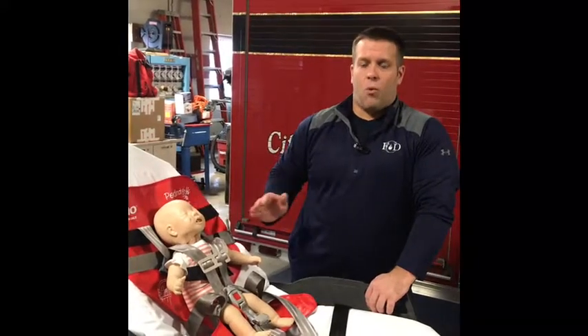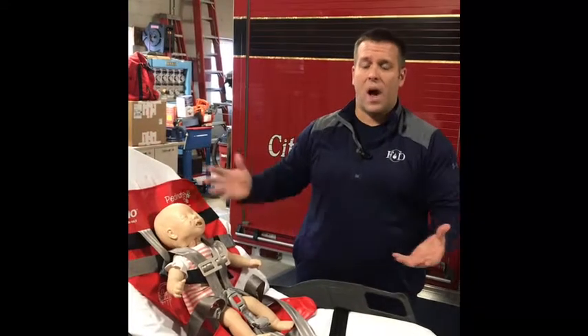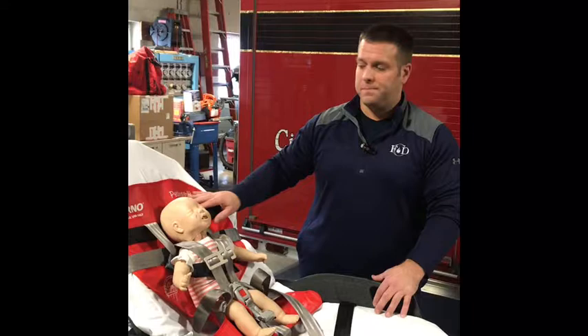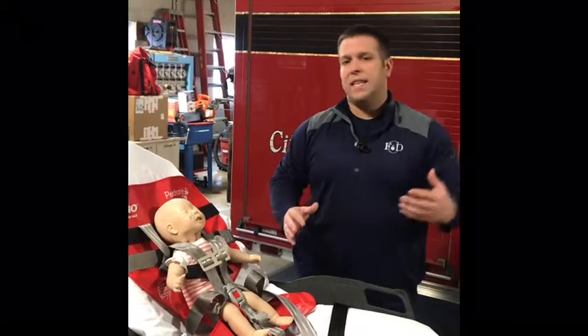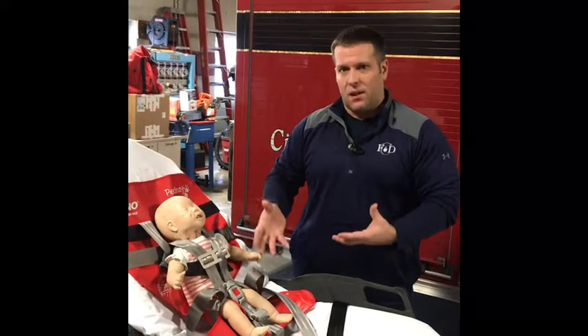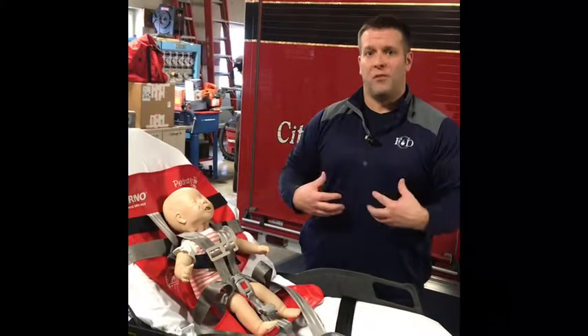This system is rated for pediatric patients between 7 and 100 pounds, giving it a wide weight range. Just like the other systems shown, the cot itself is also a rated system for pediatric patients with the four-point harness.